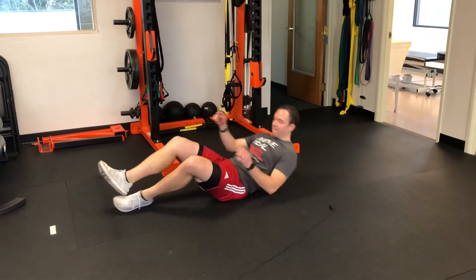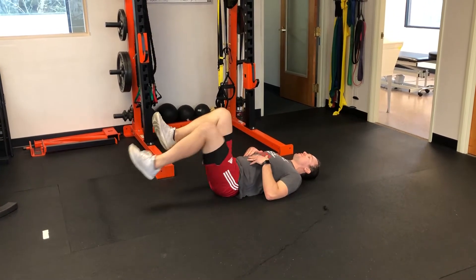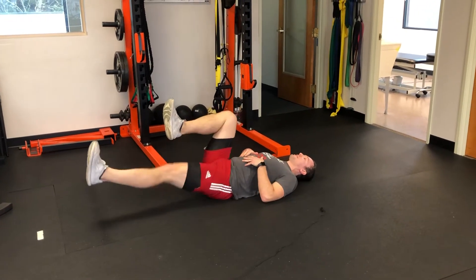The first one is our core, which is actually important. So we're gonna come up into our dead bug — legs up, tucking the pelvis towards the ground — and you would do ten dead bugs. The goal would be doing three sets here.